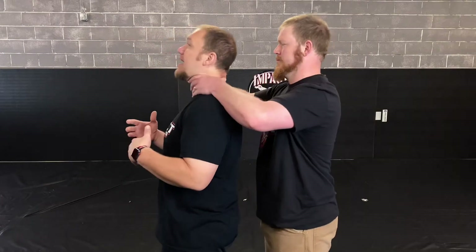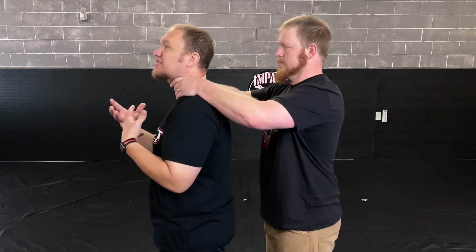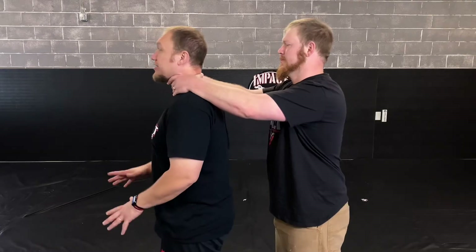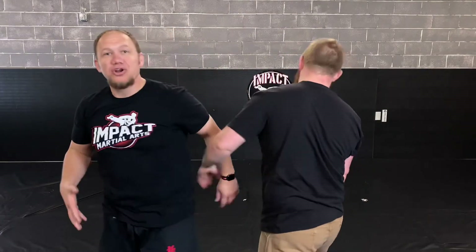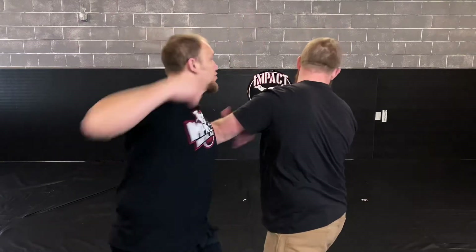Now we're looking at the two-handed choke from the back. If I'm right here and he chokes me from behind, one of the things with this one is it is really hard for a person to get a really good grip on your neck unless your neck is smaller and they have really large hands. This one is actually probably the least effective. From right here, I'm just going to do the exact same thing — I'm going to wind my arm over, then come around and punch. Notice that I'm actually taking that step again, to the side that I am turning away from.